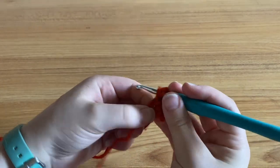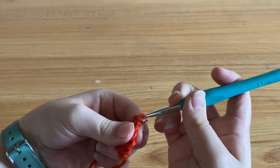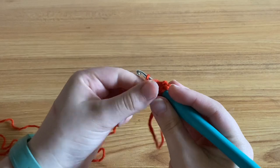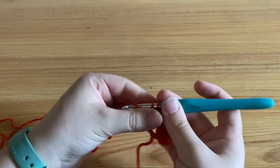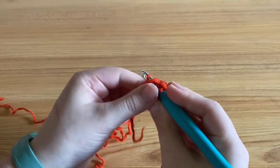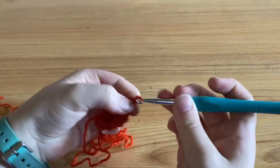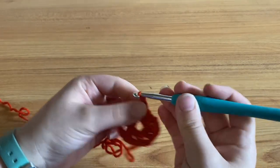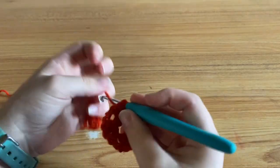And you're going to repeat that two more times. So you're going to chain two, make three double crochets, and then chain two and make three more double crochets. After that, you're going to chain two and then slip stitch to the top of your chain three.